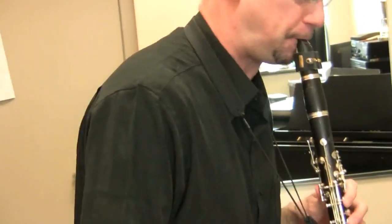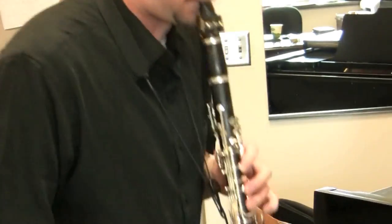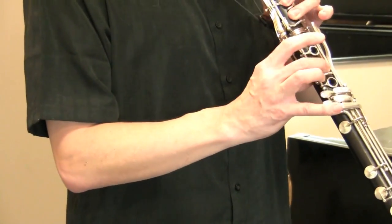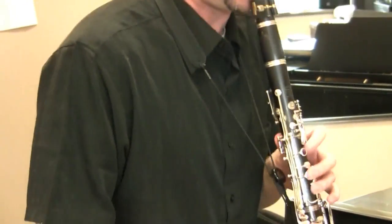Today we're talking about the Mozart clarinet concerto, which was originally written for this strange, rare instrument — a basset clarinet in A.